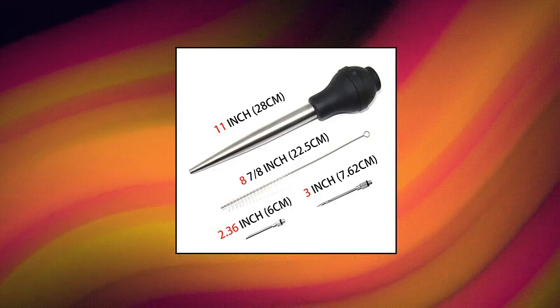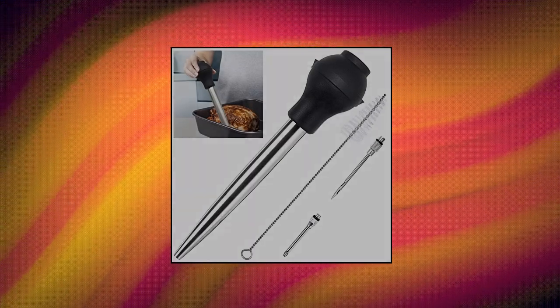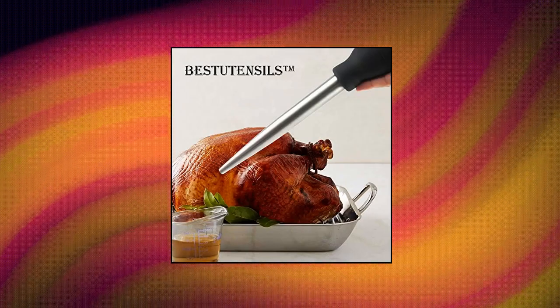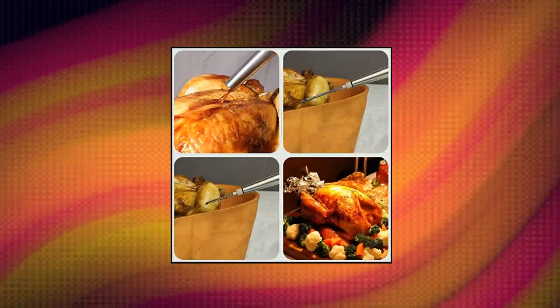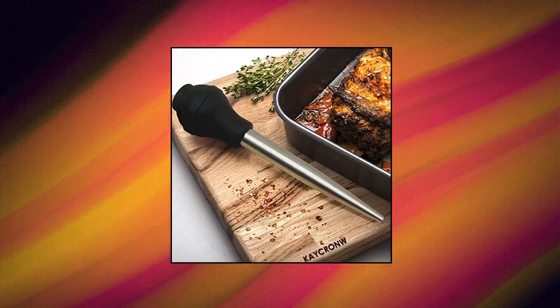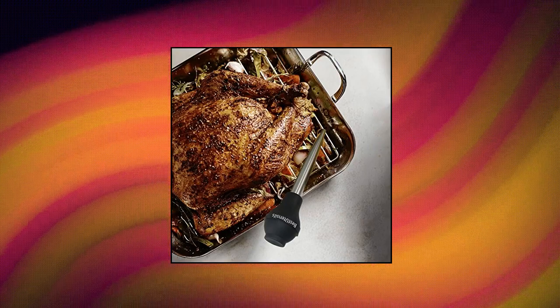K-Crown best utensils stainless steel turkey baster. Two different injector needles are included to infuse flavorful juices for different needs — herbs, sauces, and fats — ensuring that your dish is bursting with flavor with every bite. Baste poultry and roasts for moist, flavorful cuts without mess. Angled band on the bulb keeps baster steady on countertop when not in use. Stainless steel injector needles and cleaning brush included. Cleanup is easy with the included cleaning brush.